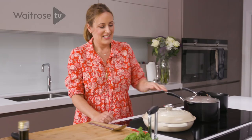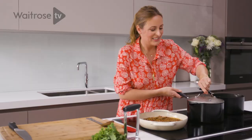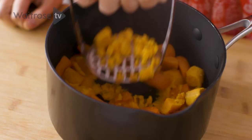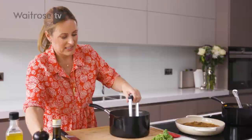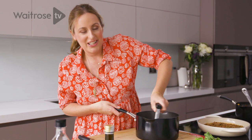The sauce is almost done, it just needs a few more minutes to reduce with the lid off. My carrot and sweet potato is nicely steamed, so I'm just going to give it a quick mash. Look at those colours! I'm just going to add a tiny bit of olive oil and season. If you've got a high-speed blender you can get it really smooth, but I quite like it a bit chunky. So that's mashed.